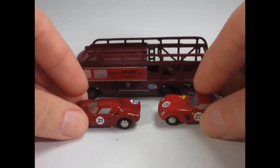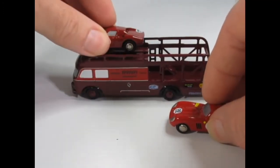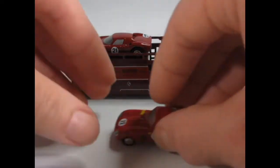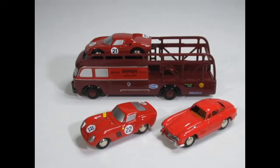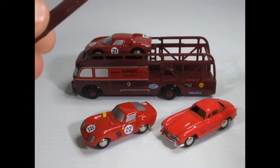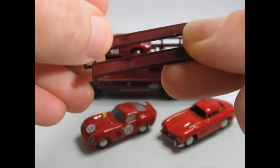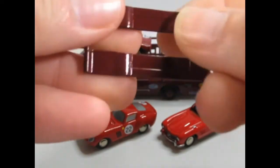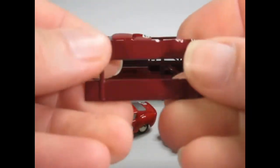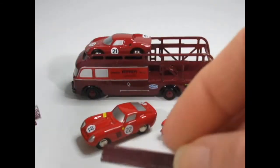We can put that there — let's put that on top, put that there and the Mercedes next to it. That's the metal ramp that goes on the top — again a slight paint loss there, but no big concern, I can touch that up if need be. And there's the bottom ramp and of course the ramps that go there.